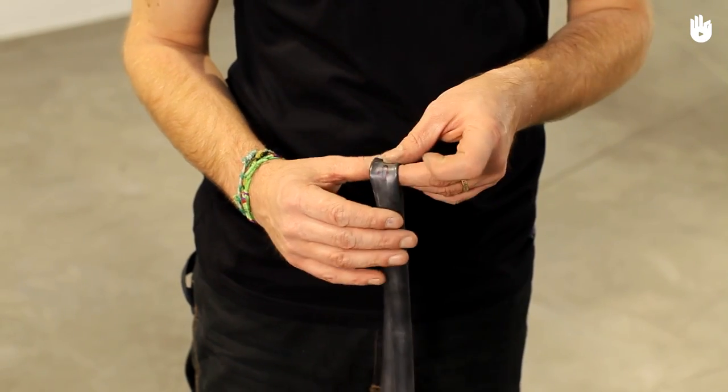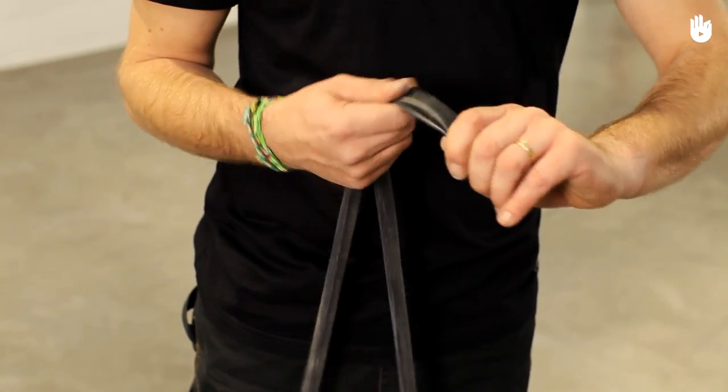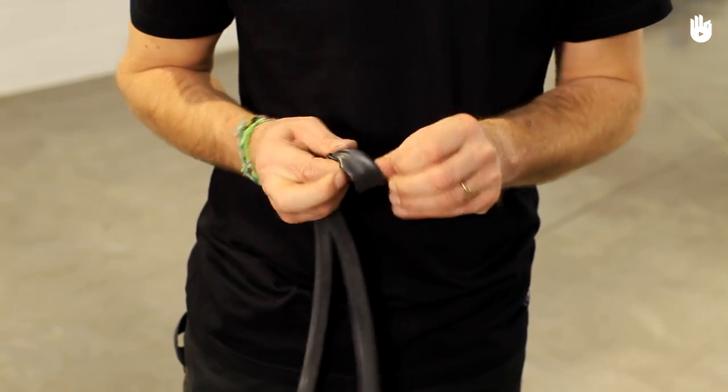Tie a knot in the inner tube, isolating the punctured area. Make sure the knot is tight. This will ensure that as little air as possible can escape, and will give you more slack when you come to replacing your inner tube.